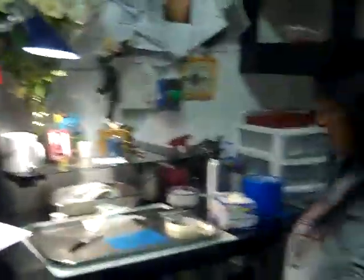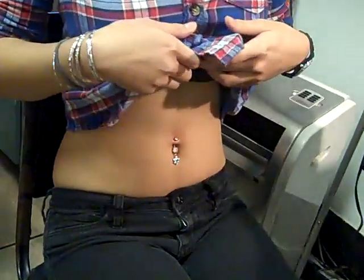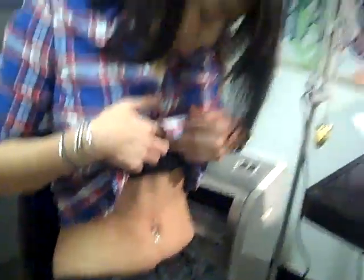You can move it up, move it down. If that dangle bothers you, you can come by and I'll take it off — I have a little tool, I'll snap it off. The dangle doesn't bother most people. The dangle's made out of silver. The bar is made out of 316 LVM surgical implantation steel with alloy remission.